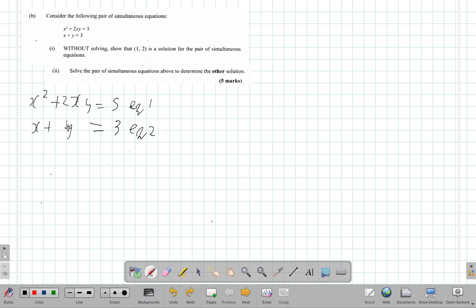Let's transpose, making y the subject of the formula in equation two. If I minus x from both sides I get y equals 3 minus x. Good. Now I write back equation one — x squared plus 2x — and instead of writing y, I substitute what y has become: three minus x.